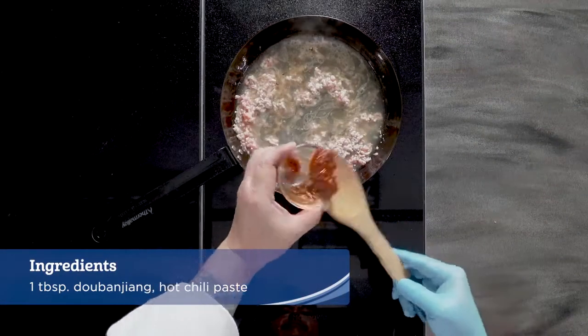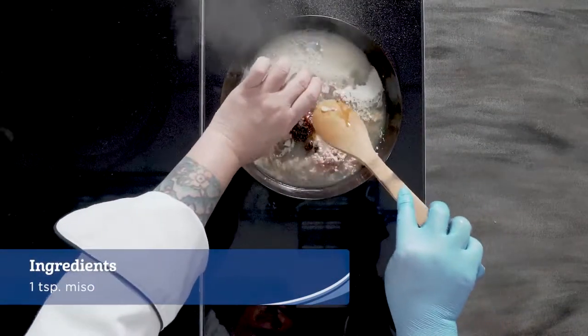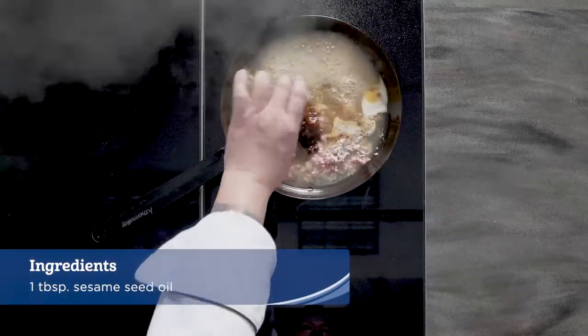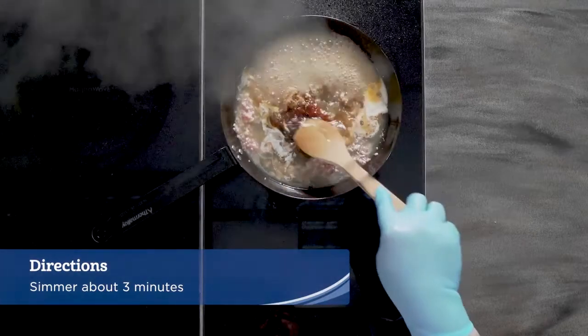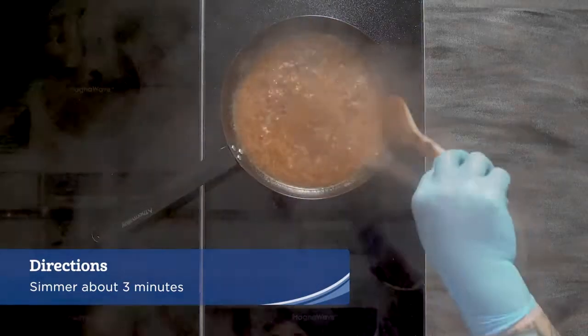Then add the stock to deglaze the pan. Add in the dobanjan, duchi, mirin, miso, oyster sauce, suyu, and sesame seed oil and simmer until the pork is completely cooked, making sure to keep as much liquid as possible, about 3 minutes.